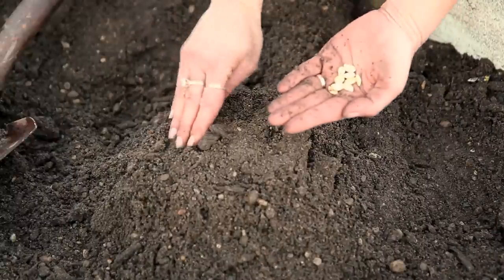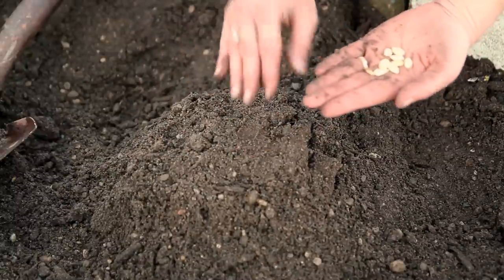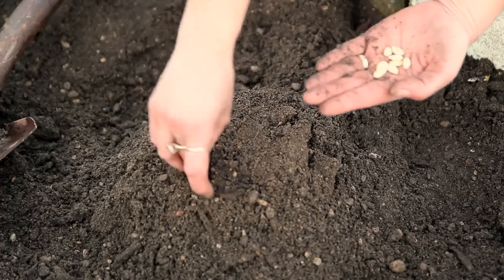Once that is done, you can plant three to five seeds of your spaghetti squash inside the pot and water as usual. The water will slowly percolate down through the soil inside the pot versus running off.